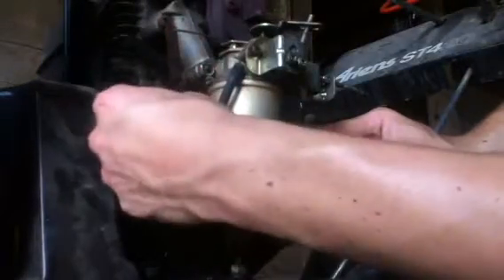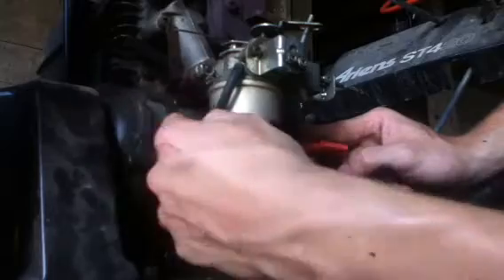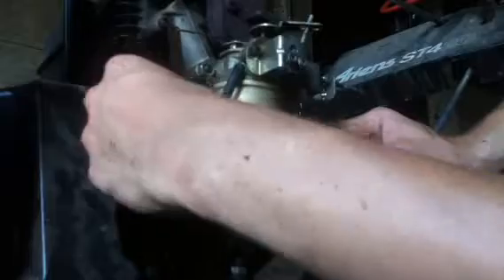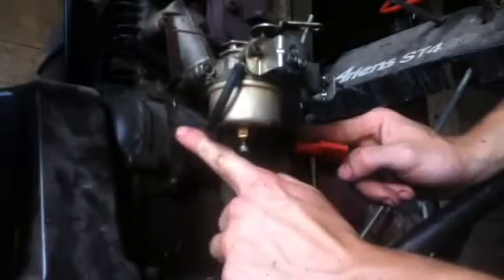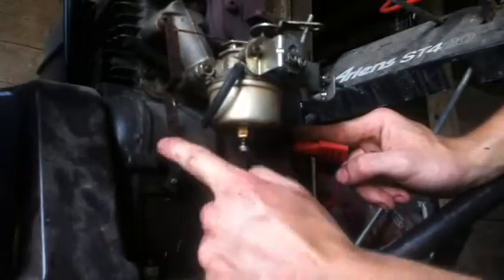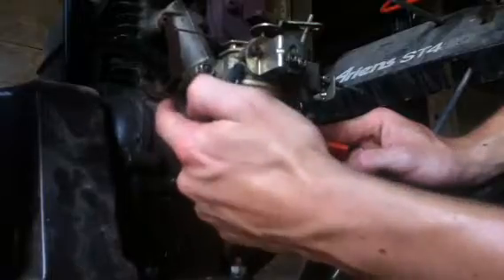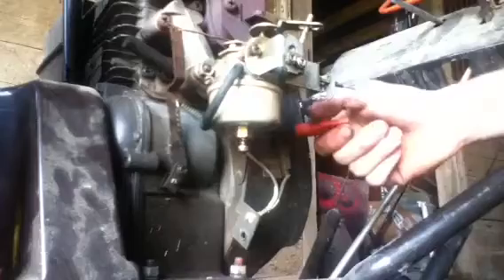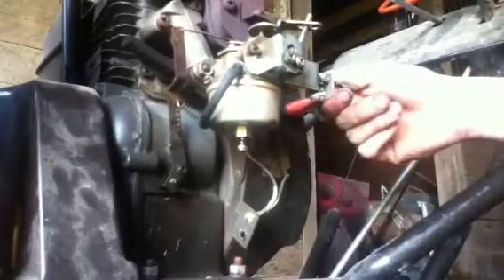If you want less RPMs, you'd move this spring down to one of these holes here. But if you want more, you'd move it up. It's set on max RPMs right now, which for this engine will probably be around 3,600. Let's try that now and see if this fixes the problem.